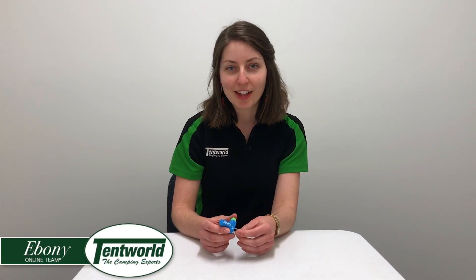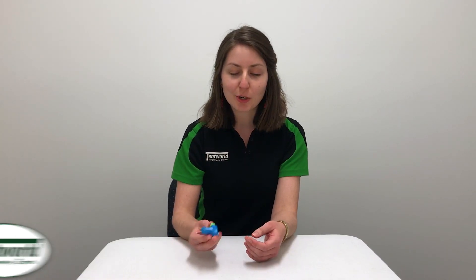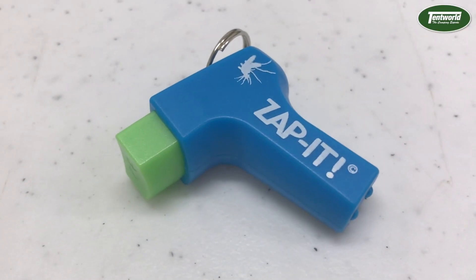Hi guys, it's Ebony from Temp World Online. If you're like me, mosquitoes can make a camping trip absolute hell. So I'm here to show you the Zap It Mosquito Bite Relief.